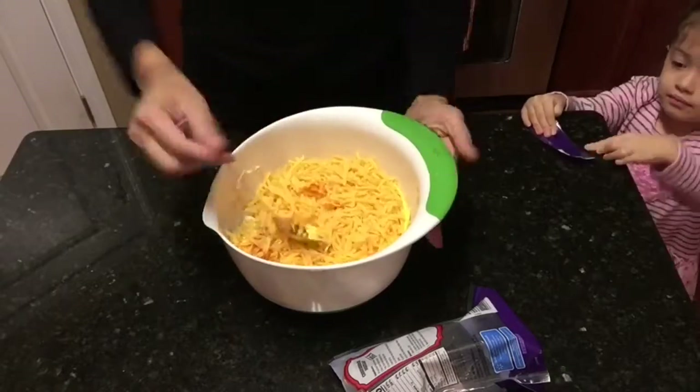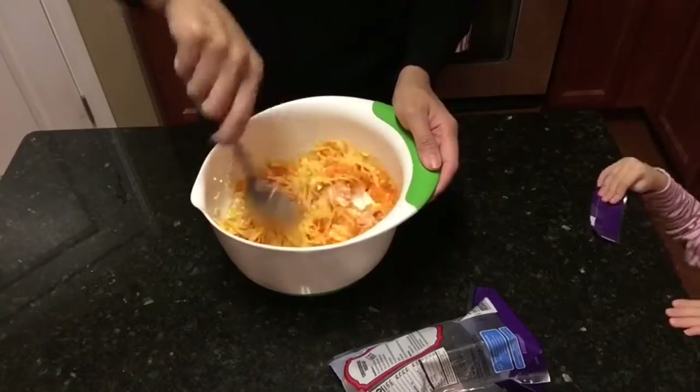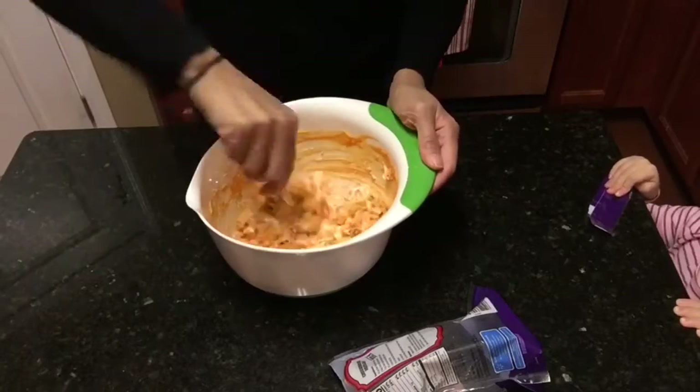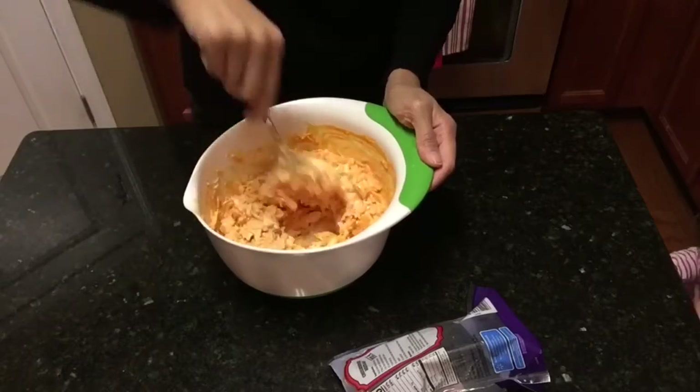Place it into a nice baking dish. You will bake it at 350 for about 20 to 30 minutes and then your buffalo chicken dip will be nice and warm and cheesy and ready to serve.